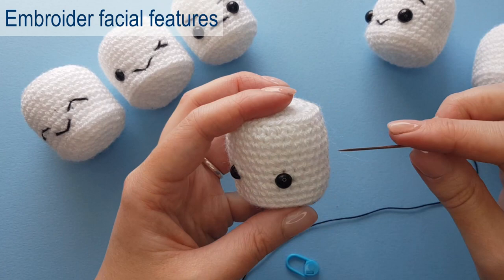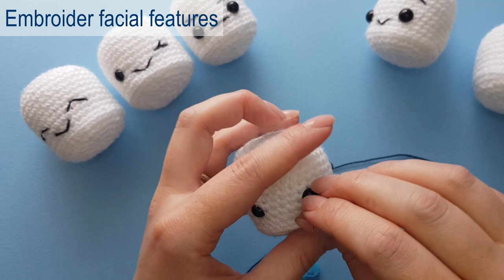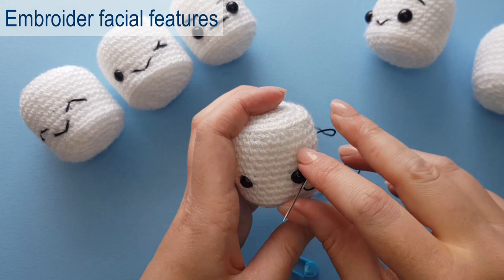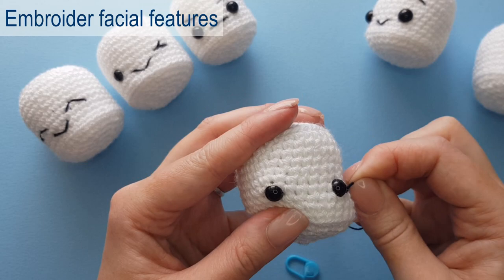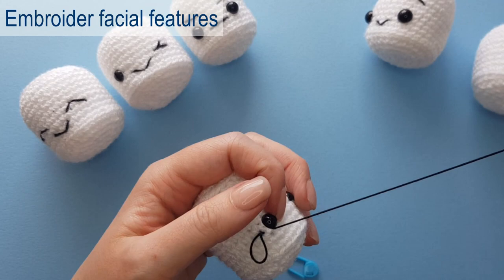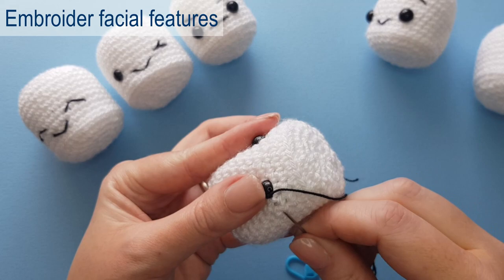At this point your marshmallow is complete, and this next step is completely optional — I decided to embroider some facial features onto mine. As you can see from the various marshmallows on screen, I've given them all different features. You could however just leave him with the eyes or add some features of your own. I really hope you've enjoyed this tutorial and hope to see some of your makes soon. If you do make any, please tag me on Instagram at stitchedupbyemma.